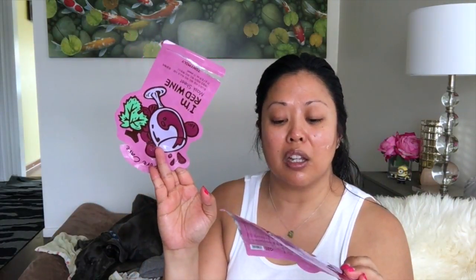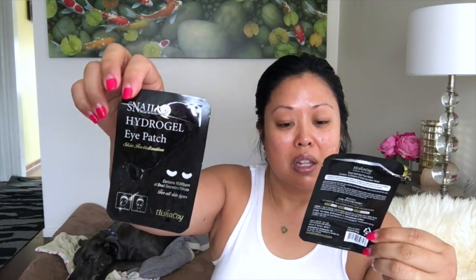I finished the Burt's Bees Cleansing Oil — well, there's a little bit left but I can't pump it out. I didn't really like it; when I do a double cleanse I like to open my eyes and this stung my eyes, so I'm not repurchasing. I finished two Tony Moly wine masks — these are my favorite, I've already repurchased them. I also tried the Snail Hydrogel Eye Patches by Elisha Coy. I find snails disgusting but they work really well — every snail product I've tried I've liked.